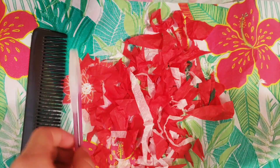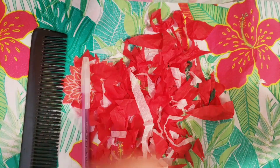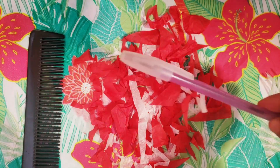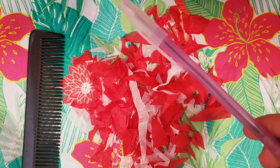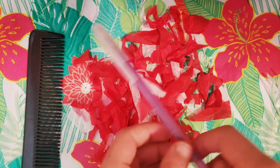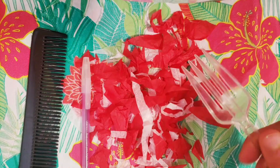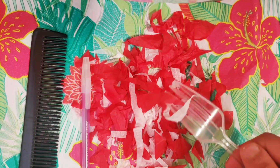Now let's see with the pen and the fork. With the pen — look, the tissue paper jumps on it. Let's see the fork — the tissue paper jumped on the fork.